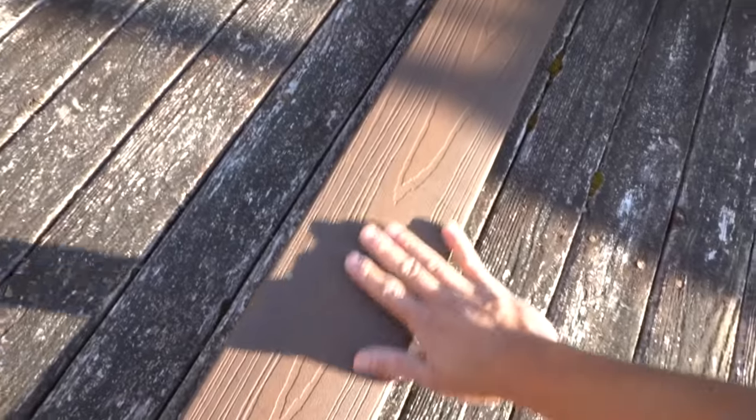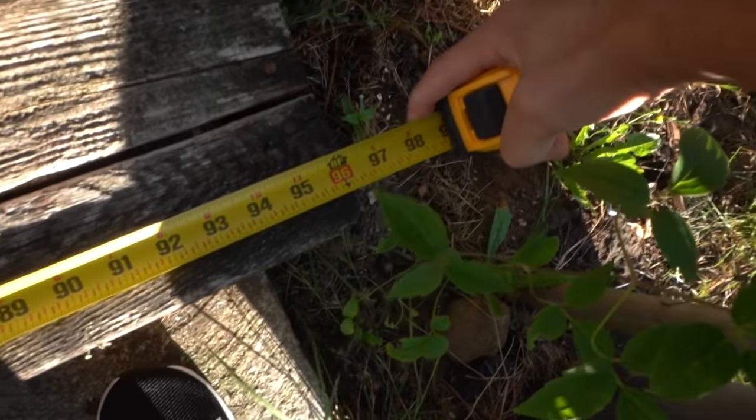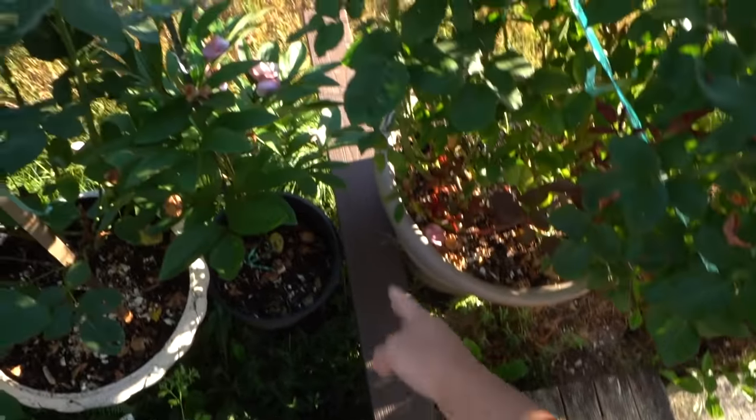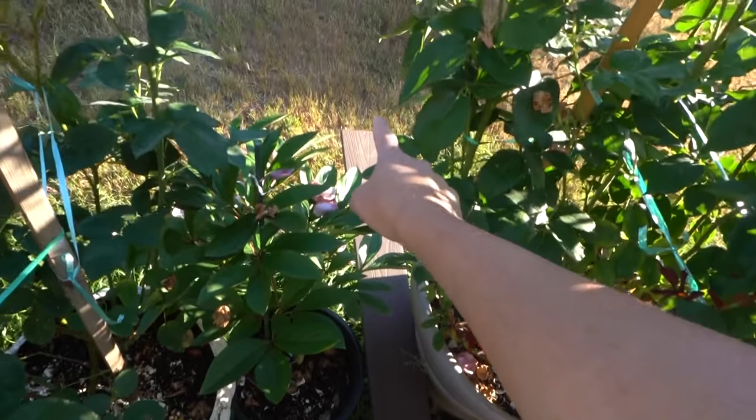You don't need to stain this material. It's kind of plasticky but it's vinyl. This range is up to 12 feet. The existing deck is about eight feet long, and we're gonna extend it to the length of the board which is 12 feet, as you can see across the flower bed right here.